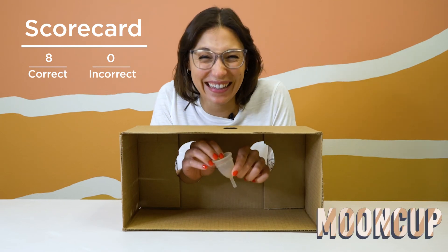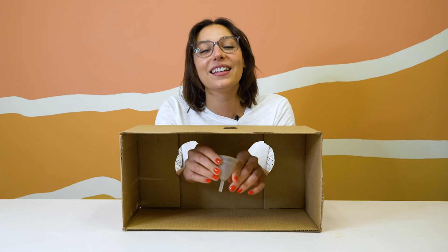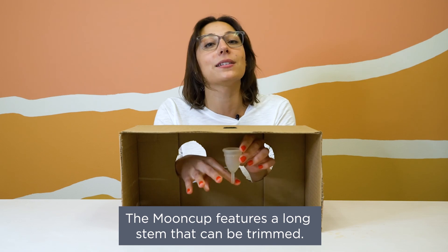This is our good old friend Moon Cup from the UK. I think it's the smaller size. This is Moon Cup A — or B, I can't tell. I know because of the stem: the stem is long, it's very thick, and it's hollow. The reason for this is because it's made to be trimmed.